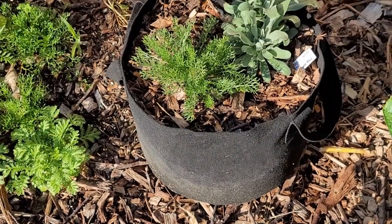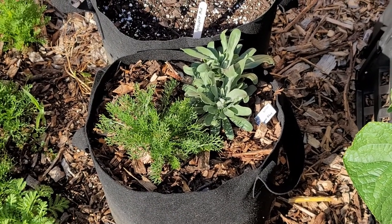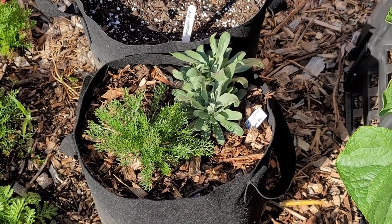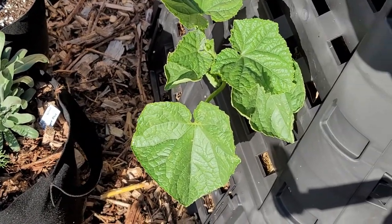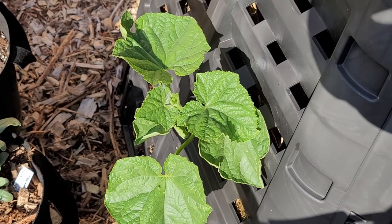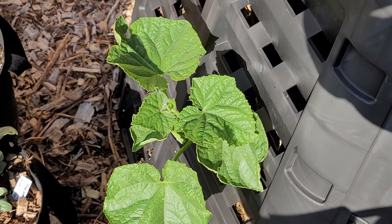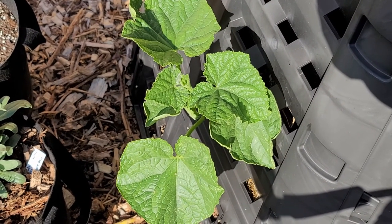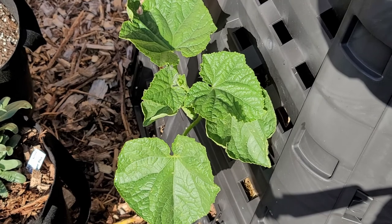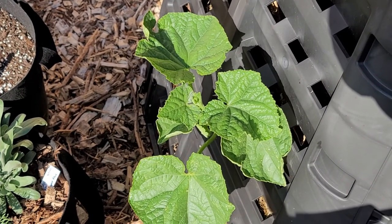In this grow bag right next to it I have some more chamomile and some stock - blue stock I think. And right next to it in the composter I have probably a cucumber growing out of the composter. I figured if it wants to grow there I'll let it and see what happens - I'm not going to water it or do anything to it, just let it grow however it grows.